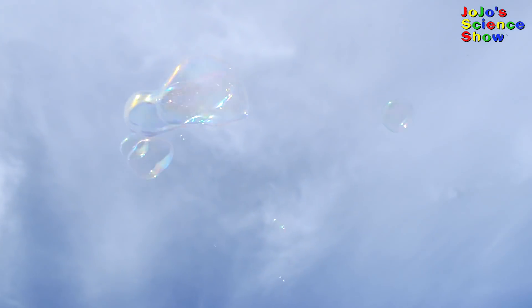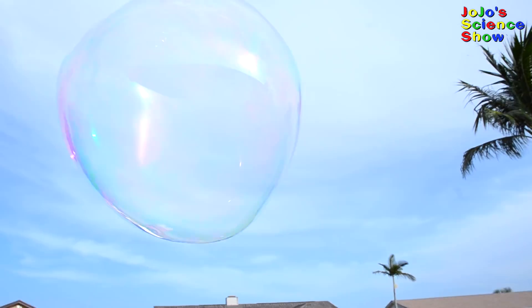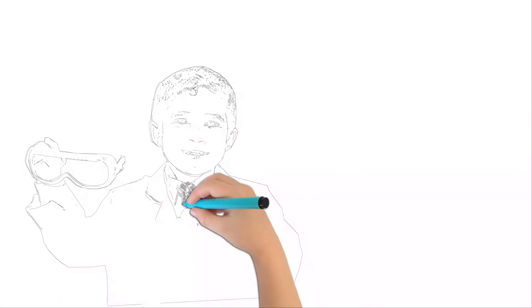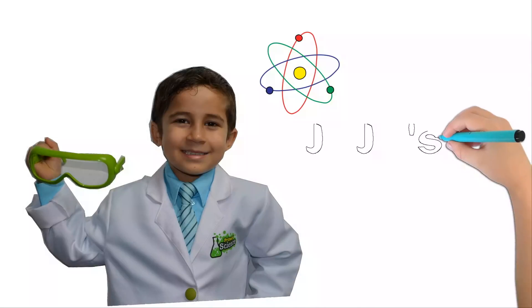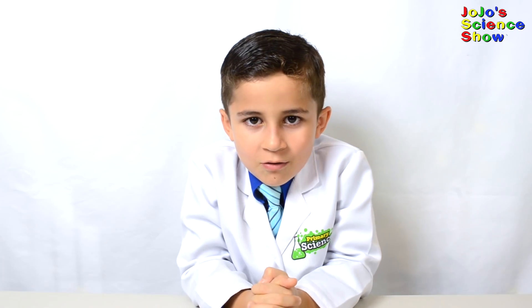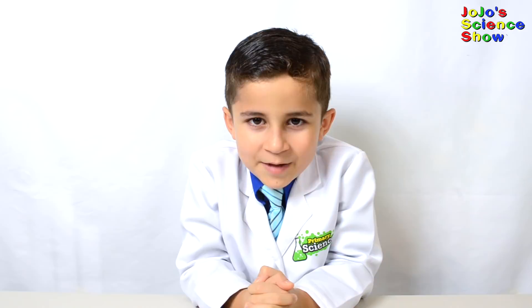Do you want to learn about giant bubbles and how to make them? Well, then keep watching. In this video, we'll show you how to make them. Hello, welcome to JoJo's Science Show. Today we're going to make giant bubbles.